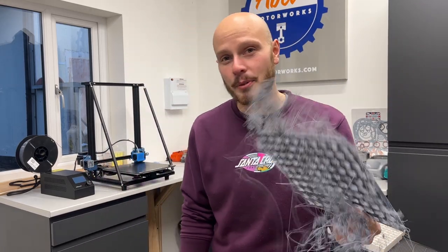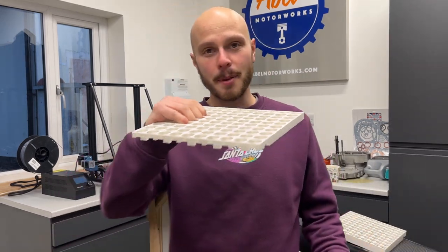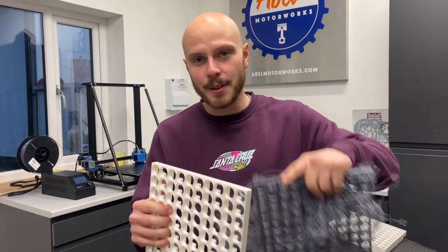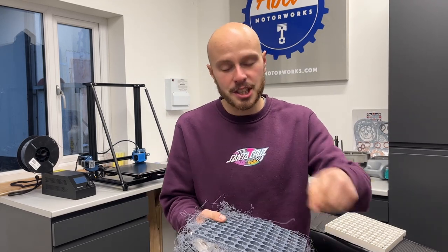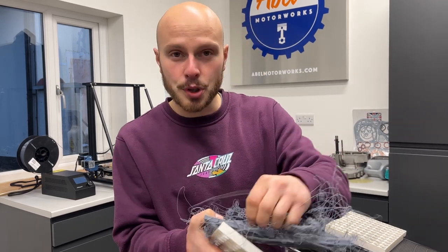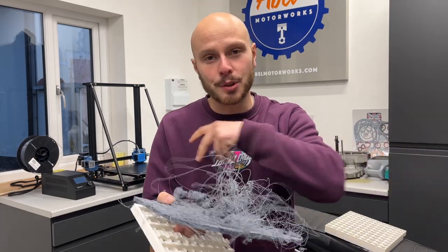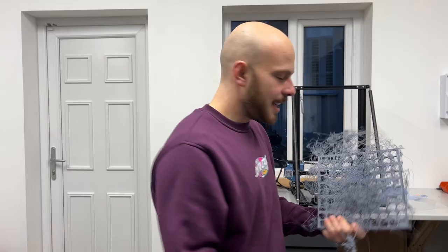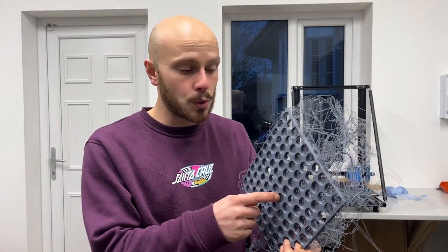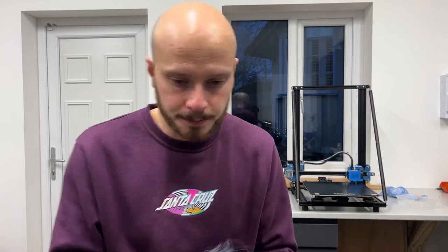Failed prints are a big issue with 3D printing and there are two main reasons why this happens. The first is the print becomes unstuck from the bed — the adhesion between the product and the bed isn't great enough and it just moves around, giving you a failed print. The second is incorrect printer settings, which cause tassels or strings on top of the item, and when the print head moves across the bed it catches or snags and pulls the product off. That's why for this iteration I've tried a much stronger material and changed the infill percentage so it's a much stronger part overall.